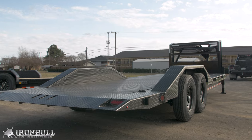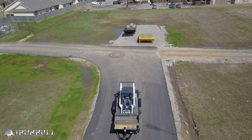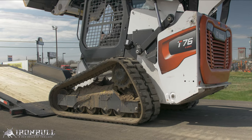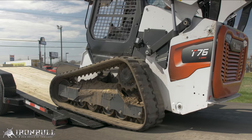Both models have the 102-inch wide option available. Tilt trailers offer a great alternative to ramps and steep loading angles and possible hang-up points of traditional flat decks. With a loading angle of 11 degrees, a deck height of 20 inches, and a knife edge tail, loading is a breeze.